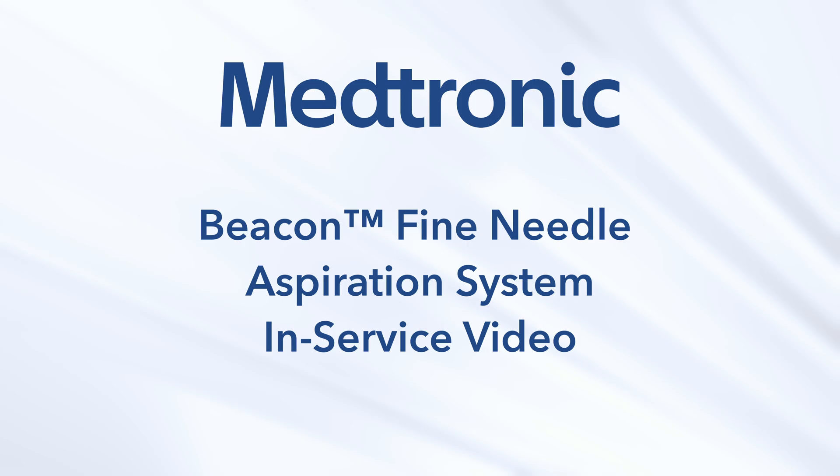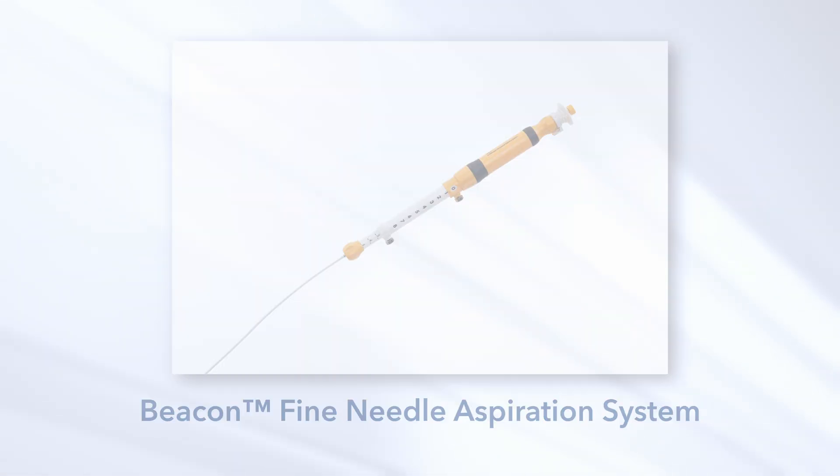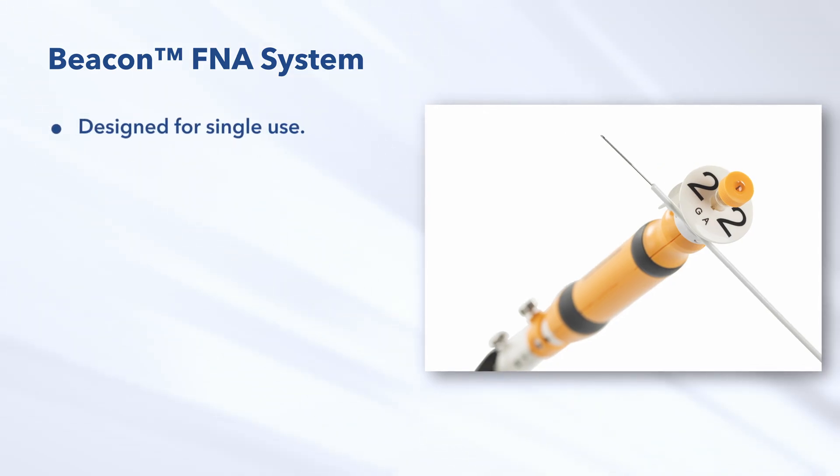Welcome to the Beacon Fine Needle Aspiration System in-service video. In this video, we will cover the essential information about the Beacon FNA device, its setup, and the procedural steps to ensure effective and safe usage during endoscopic ultrasound procedures.